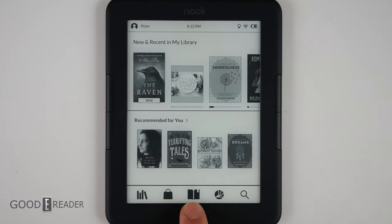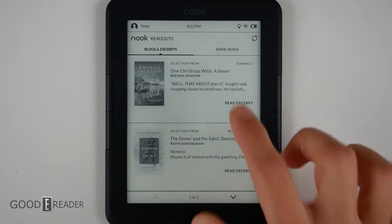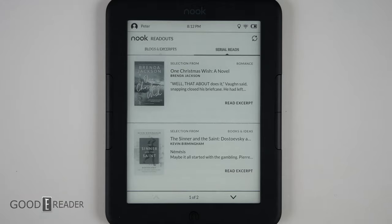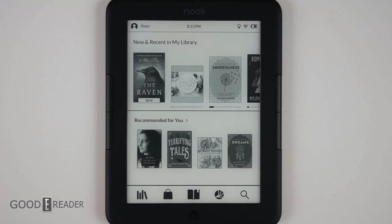The open book icon takes you to what you've been reading most recently. The next icon is Barnes & Noble Nook readouts — kind of like Goodreads — showing editorials, snippets, and excerpts from Barnes & Noble editors, with new content every day including serial reads, blogs, and excerpts. It's free to use. Pressing the n button at the bottom takes you home or forces a full screen refresh. Long pressing for more than two seconds will toggle the glow light on and off, allowing quick navigation without going to the top bar.